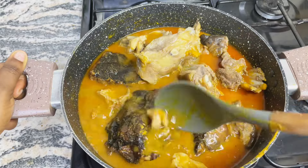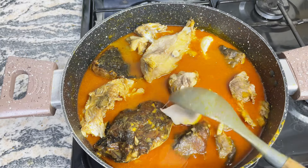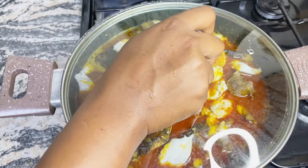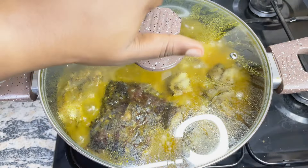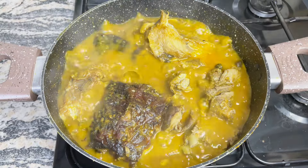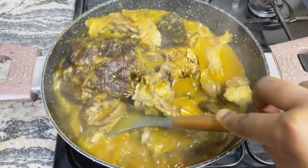After adding in the palm fruit extract, I like to go in immediately with the blended cocoyam in bits, then cover up and just let it come to a boil until all the cocoyam has dissolved. And guys, food is almost ready — can you see how beautiful the soup is looking already?